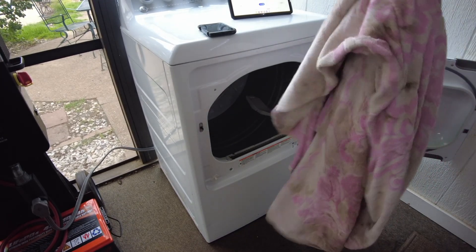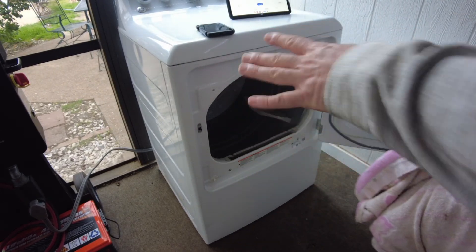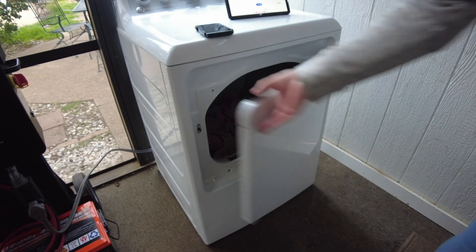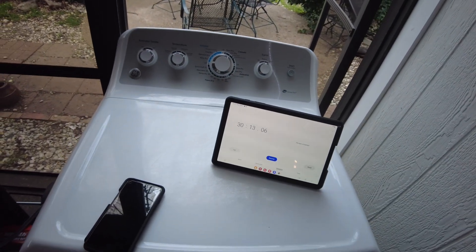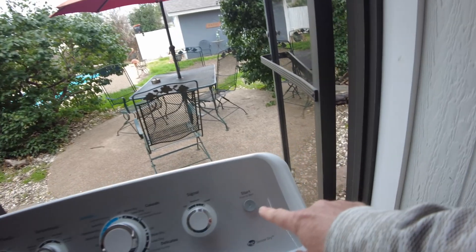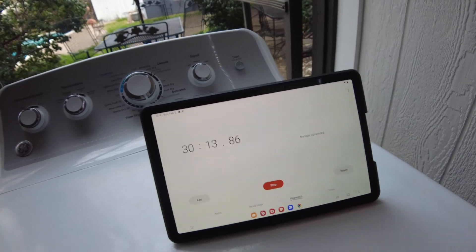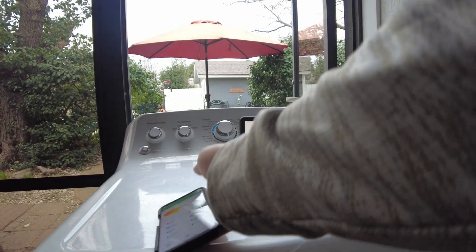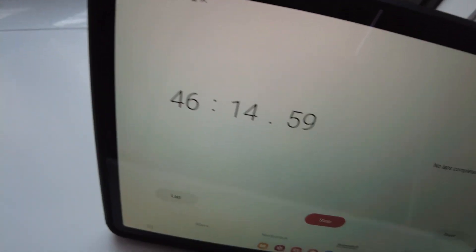I've got the outside doggy towel — this is what we dry the dog off with whenever he gets in the pool. It's dirty, but this is an old dryer so I don't mind. We'll throw that in just so that we have something in there, and let's go ahead and start this back up. We are now back to pulling 6,000 watts.